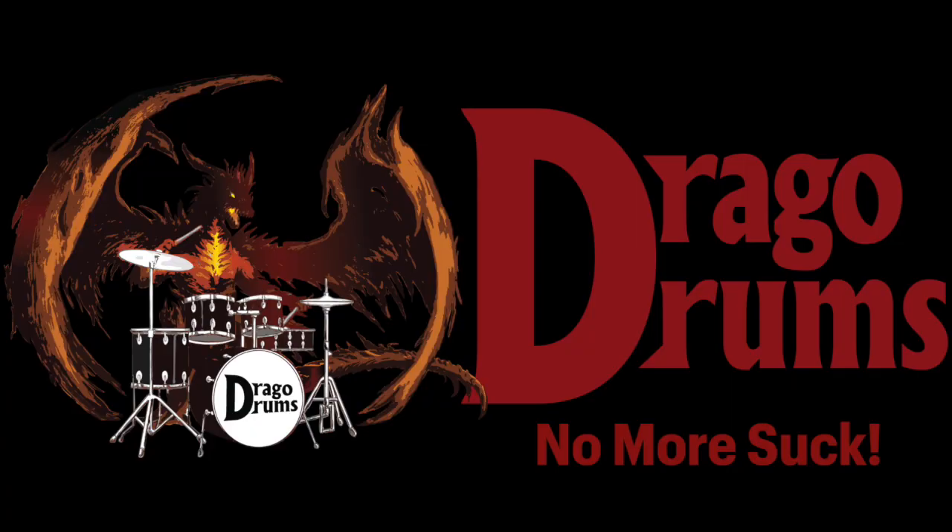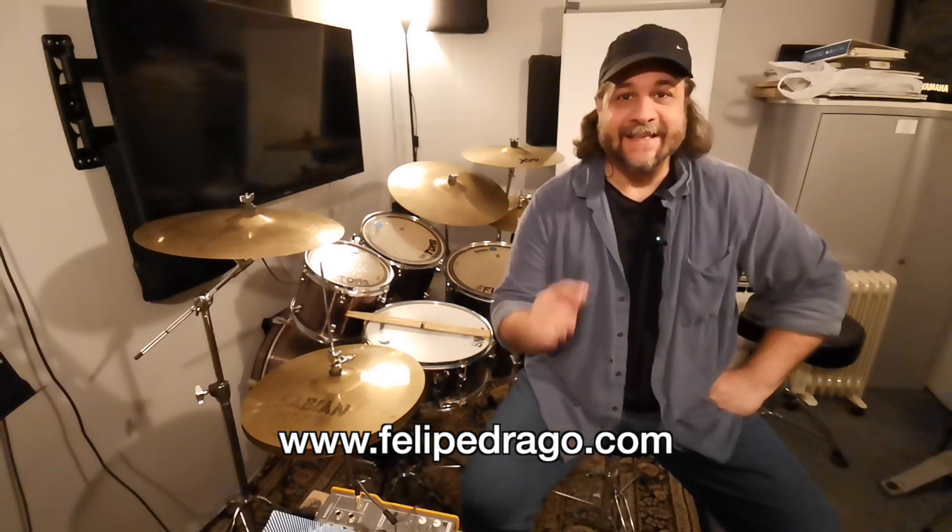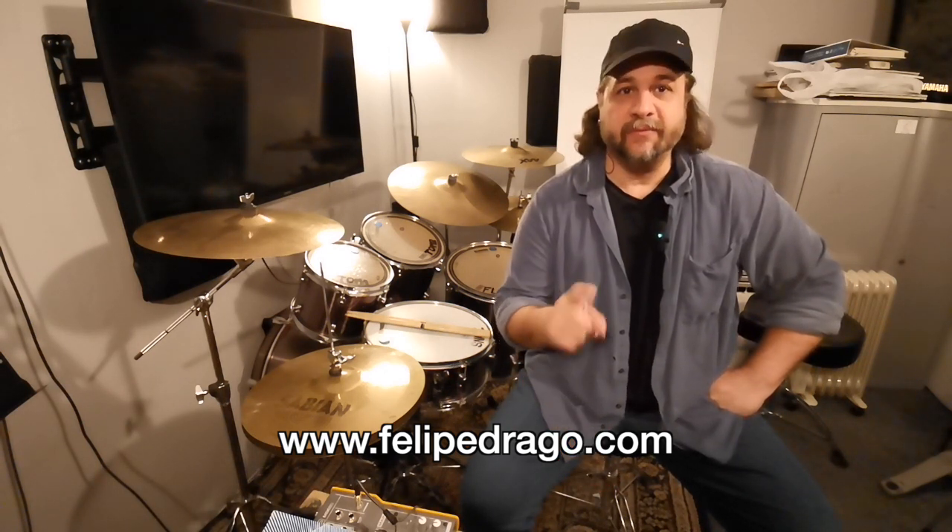Lesson 9 — no more the word suck. Hi everybody, I'm Felipe Drago and welcome to Drago Drums. Lesson 9 is about drum fills.